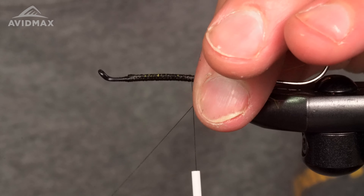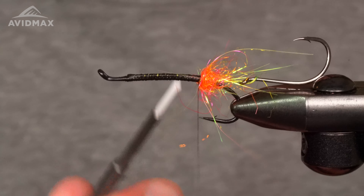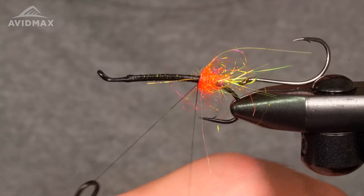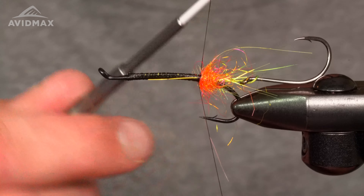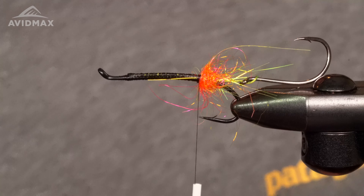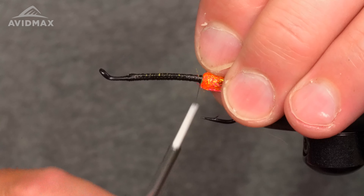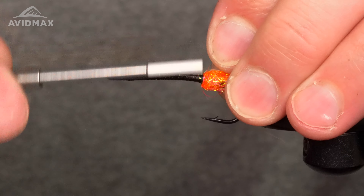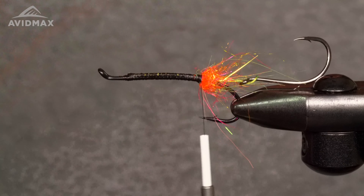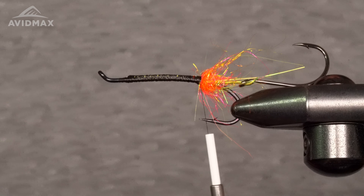Pull everything back, capture our loop with some wraps, and snip out the loop. Pull everything back — watch that hook. There we go, a nice little hot butt. Fusion Dub comes in a bunch of different cool colors so try it out, especially if you're tying swing flies.